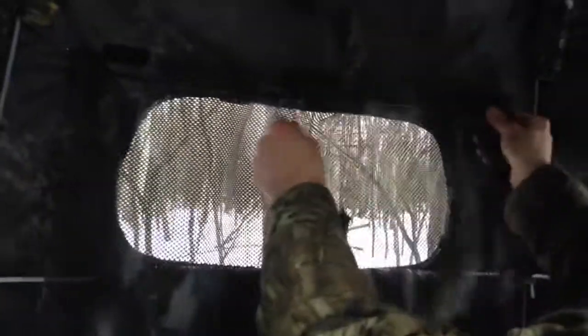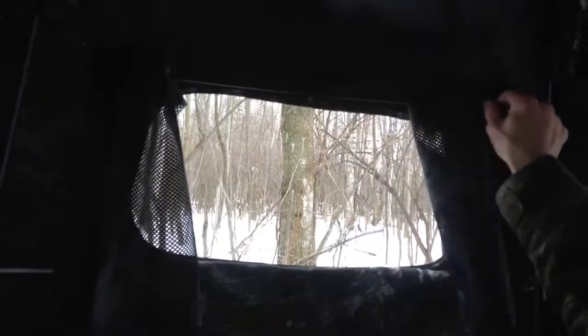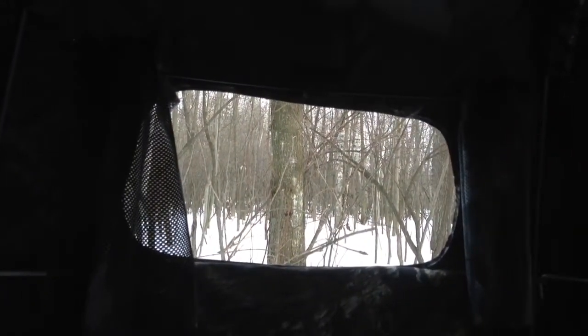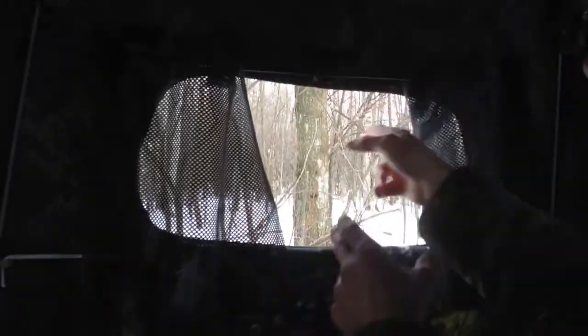With all two-man gun blinds, it comes with a bow hanger and slide screens. There's basically a rope above the window, and you can slide it — it's pretty quiet. It's not going to be the easiest thing to look through, but the biggest thing is just to stop your movement. You can push it over quietly.